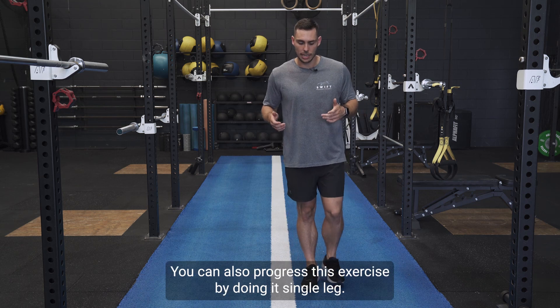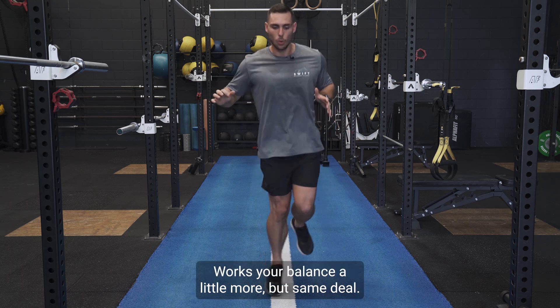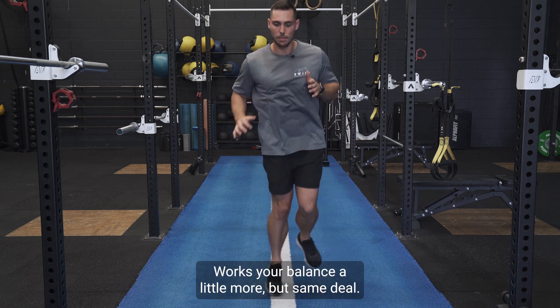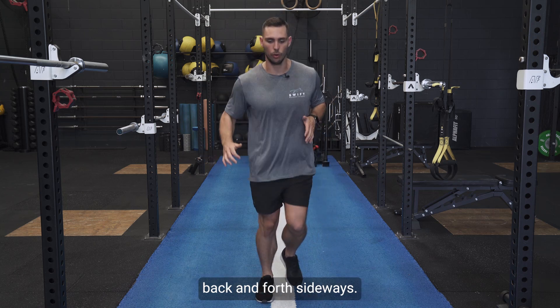You can also progress this exercise by doing it single leg. It's a little bit more demanding, works your balance a little more, but same deal — try to keep your heels off the floor and jump as quick as you can back and forth sideways.